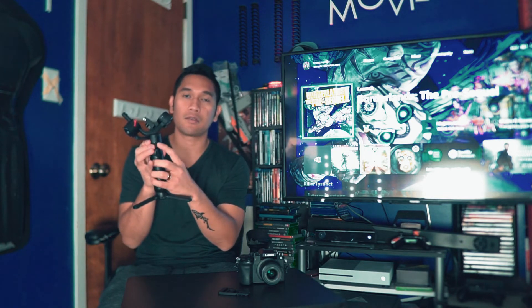First, we need to balance the camera to the gimbal. So what you need to do is unlock everything and make sure it's loose. If not, you can just slide it to the right — there's a locking mechanism over here. So everything should be loosened and ready for balancing.